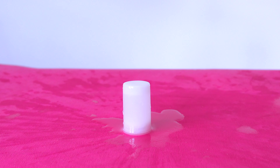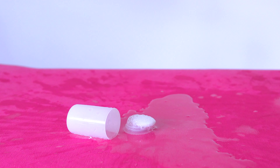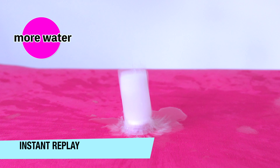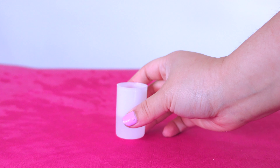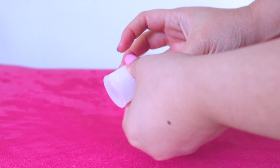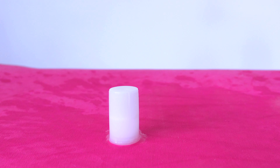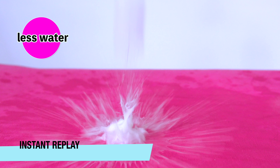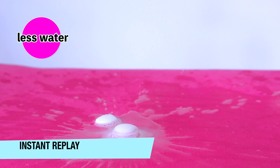Three, two, one! Oh my rocket fuel! Now that's a launch! Let's see it again! Did you think that was going to happen? Our experiment helped us find the best fuel, which uses less water.